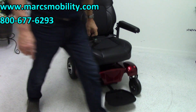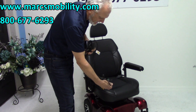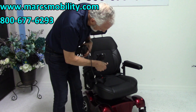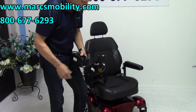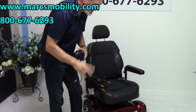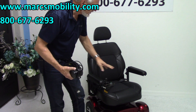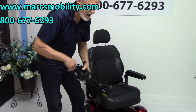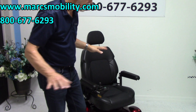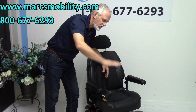When you charge this chair, you take your charger and plug it right here. As soon as the batteries are full, the charger will turn green and stop charging. This chair takes two batteries — they're U1 batteries, 35 amps. They'll give you anywhere from 15 to 18 miles on a charge. Of course, mileage varies for everybody depending on the weight of the user, whether you're going uphill, or if you're in the grass.